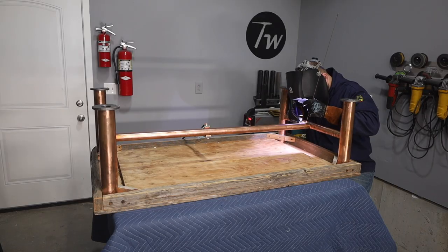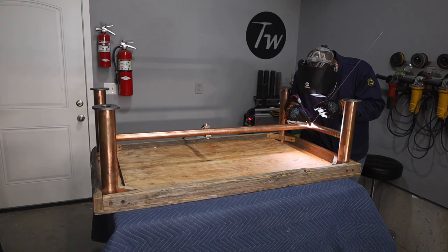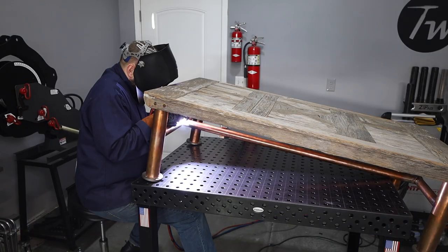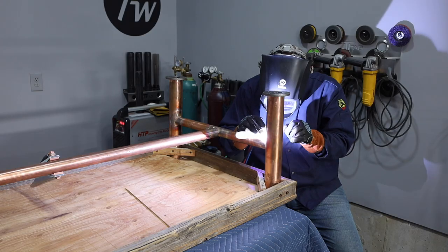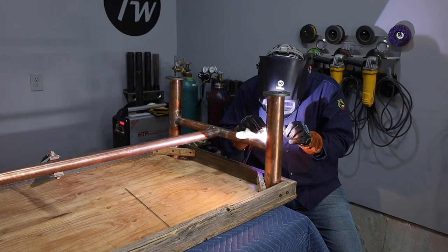These tacks should hold everything in place so I can get the straps out of the way before things get too hot, because this copper is really conductive. I'm working my way around these coped joints — just heating it up and flowing that filler metal along, working all the way around. I'll do this all the way around on the bottom side and then flip the table over and cover the top side on each of these.